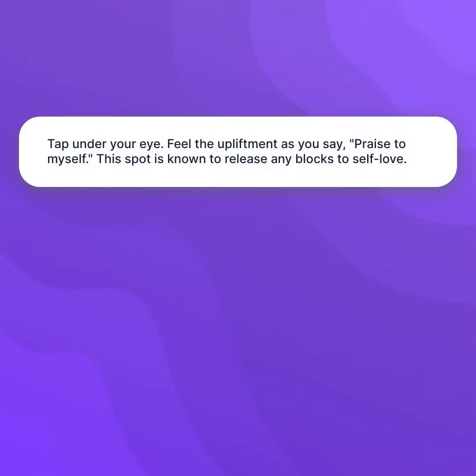Tap under your eye. Feel the upliftment as you say, "Praise to Myself." This spot is known to release any blocks to self-love.